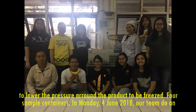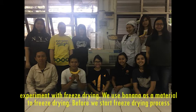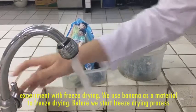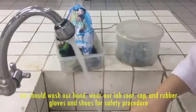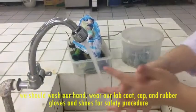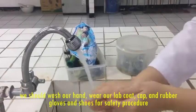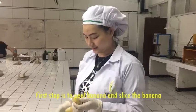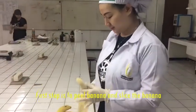On Monday, 4th June 2018, our team did an experiment with freeze drying. We used banana as the material to freeze dry. Before we started the freeze drying process, we washed our hands, wore our lab coat, cap, and rubber gloves, and shoes for safety procedure. The first step was to peel the banana and slice it.